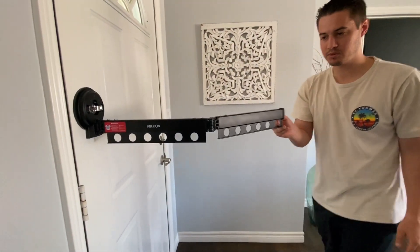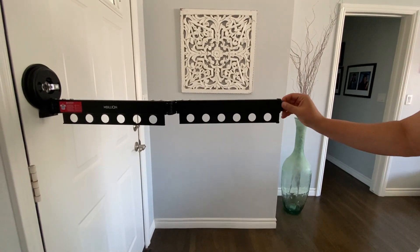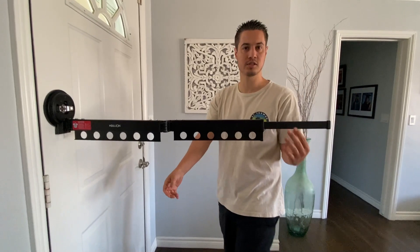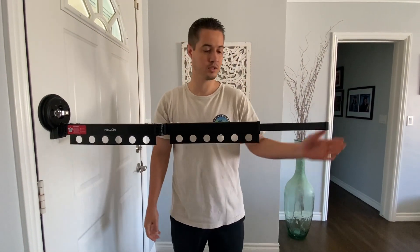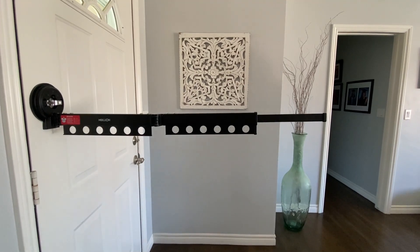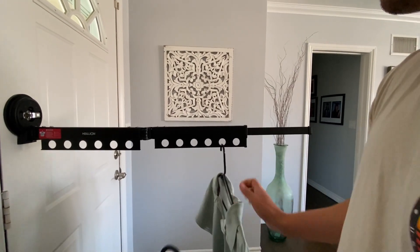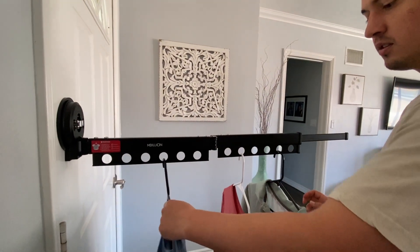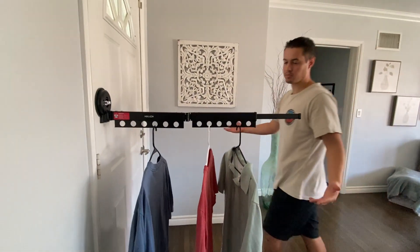Then you just open it up and you can hang your clothes from it. This works for drying clothes. Also if you need more storage to hang your clothes, this could be an option for you too. We're going to show you just how well it holds up by hanging a couple clothes items. You just go ahead and put them through the hooks, and you can see it holds up perfectly fine.